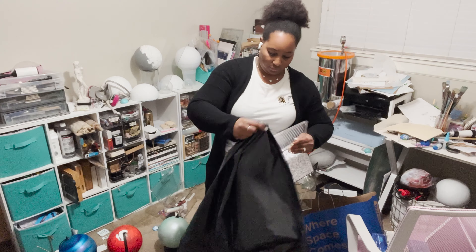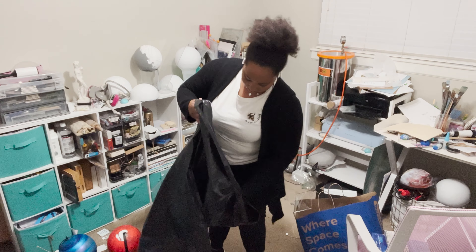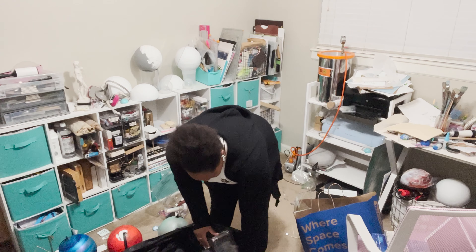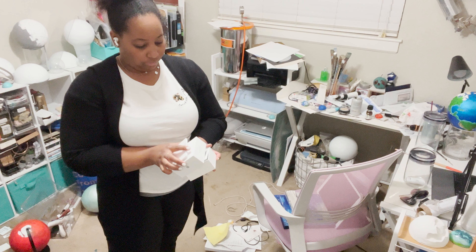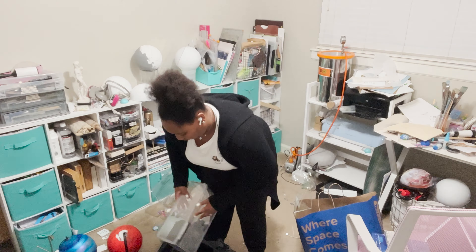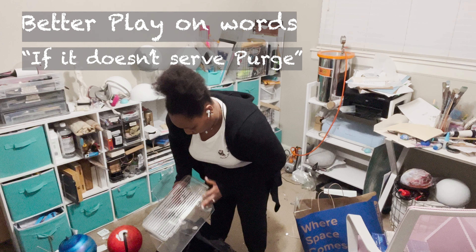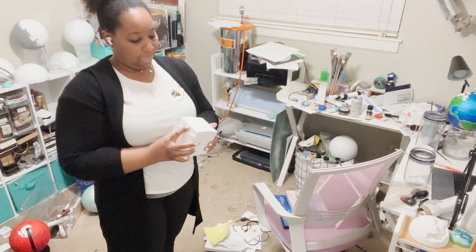Tip number one, or step one, whatever you would like to call it — let's begin the purge. I like to think it's always easier to start by throwing away stuff you don't need. As an artist, our style changes, especially when we're learning. If you just got out of college, you might not be doing the same things you were once doing. So if it doesn't serve, get rid of it.